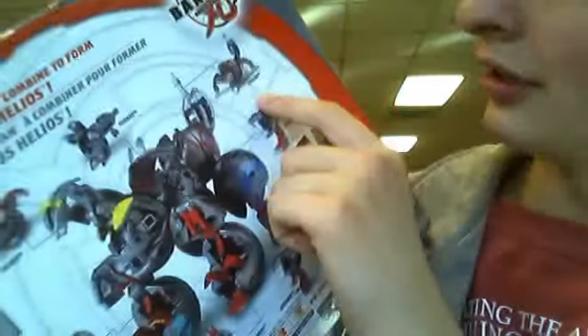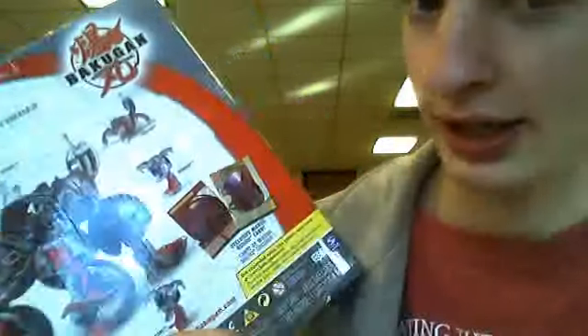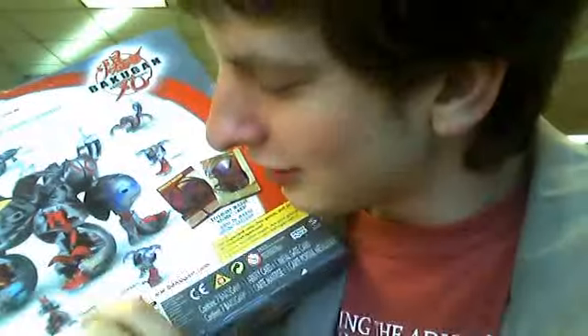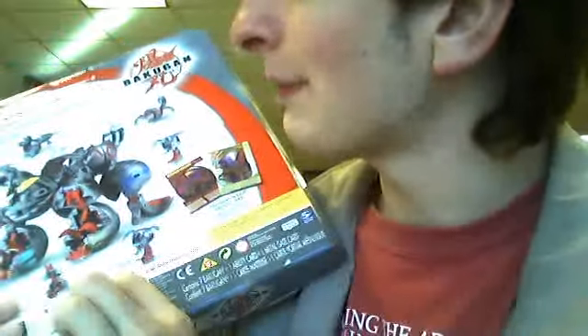The set includes Foxbat, Fencer, Spindle, Crashers, Leafram, Scraper, and Claw Gore. There was some confusion about how to pronounce a couple of the names. All of these create the combined Maxus Helios figure right here.